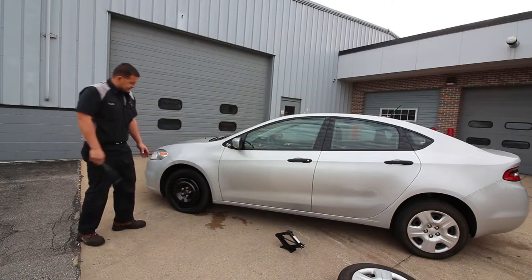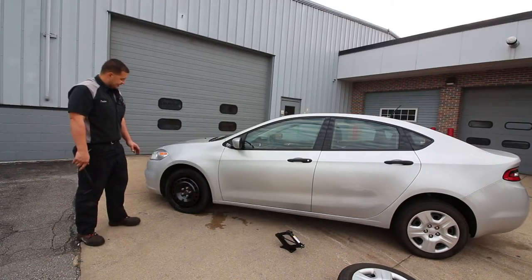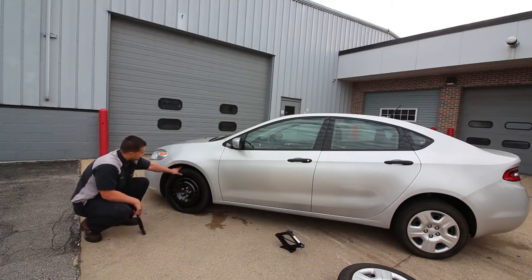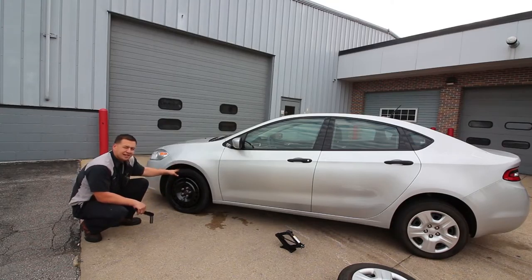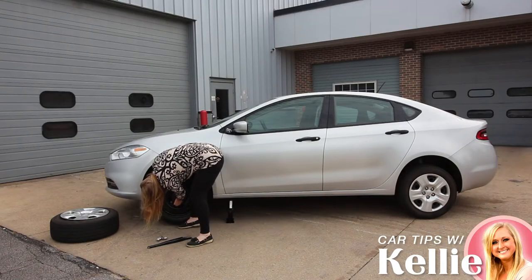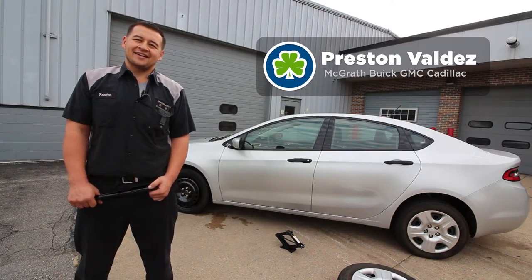Something that should be noted once we get the spare tire installed: this is a temporary tire, and as noted here, the max speed rating is 50 miles an hour. Keep that in mind — due to the smaller size of the tire, it can't handle the high speeds a regular tire can. At this point, you want to make sure you get to the nearest service facility and get that tire repaired or replaced. That's basically the ins and outs of spare tire removal. Once again, this is Preston Valdez, service technician at McGrath Buick GMC Cadillac.